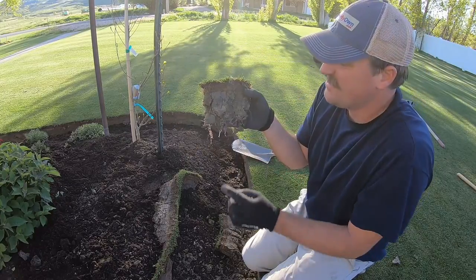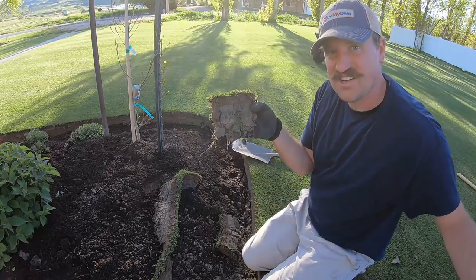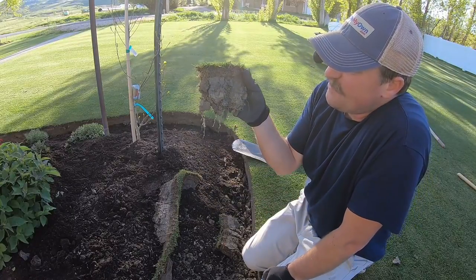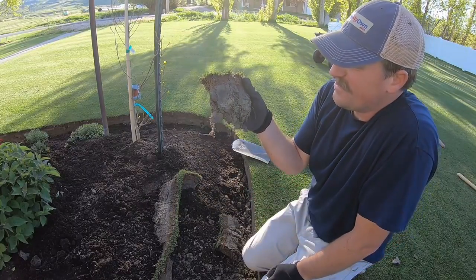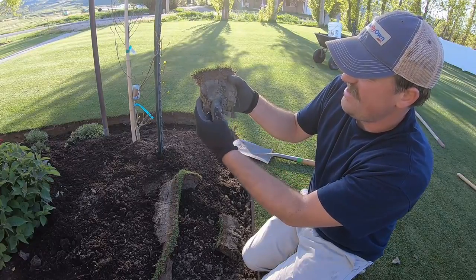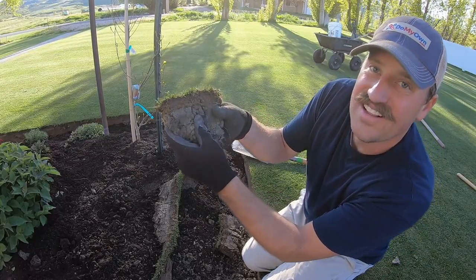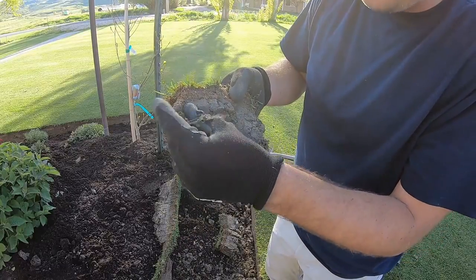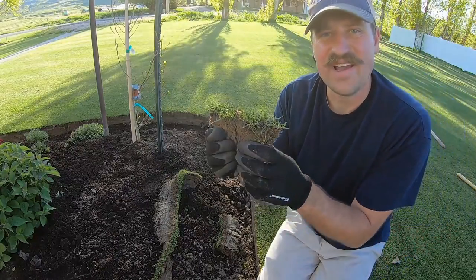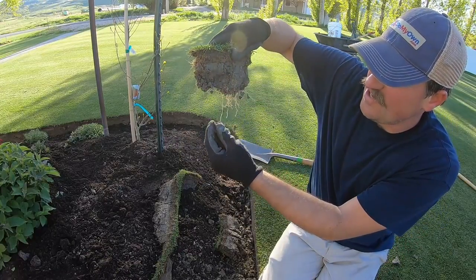You can see the sand layer right here — that's the sand I've been bringing in over time and leveling this section of the lawn. I've got about an inch and a quarter of sand, and then there's this clay soil underneath. It just clumps together — really bad clay soil. But this is a testament that you can grow grass in some bad soil if you look at how long these roots are.